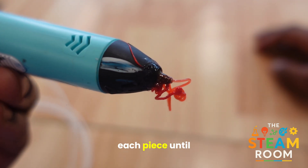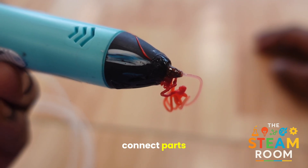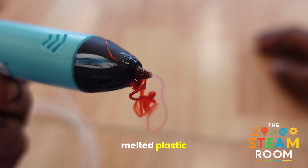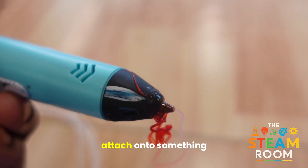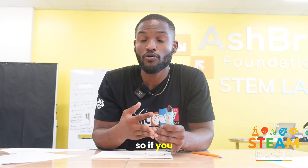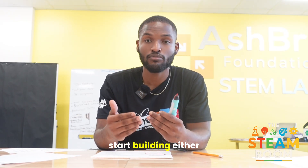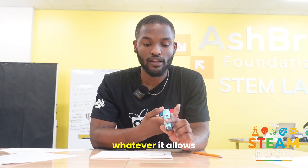Once your base hardens, then you can start building upward. You're going to hold each piece until it cools down to build onto the next layer. You want to combine and connect parts. Since this is melted plastic, it's easier for it to attach onto something that is already heated and has the same temperature. So if you have one cube, you put another cube next to it and it will slowly start building into a house or whatever you'd like.